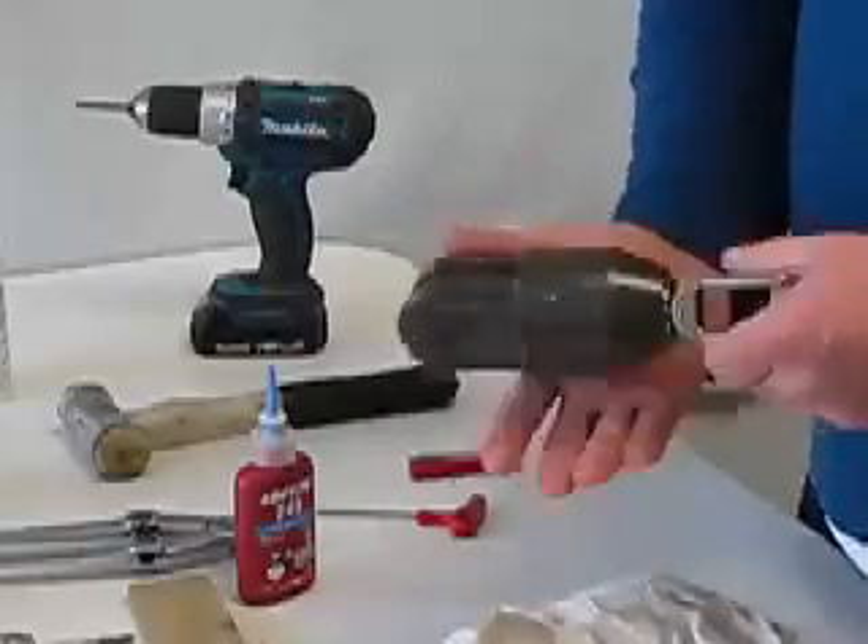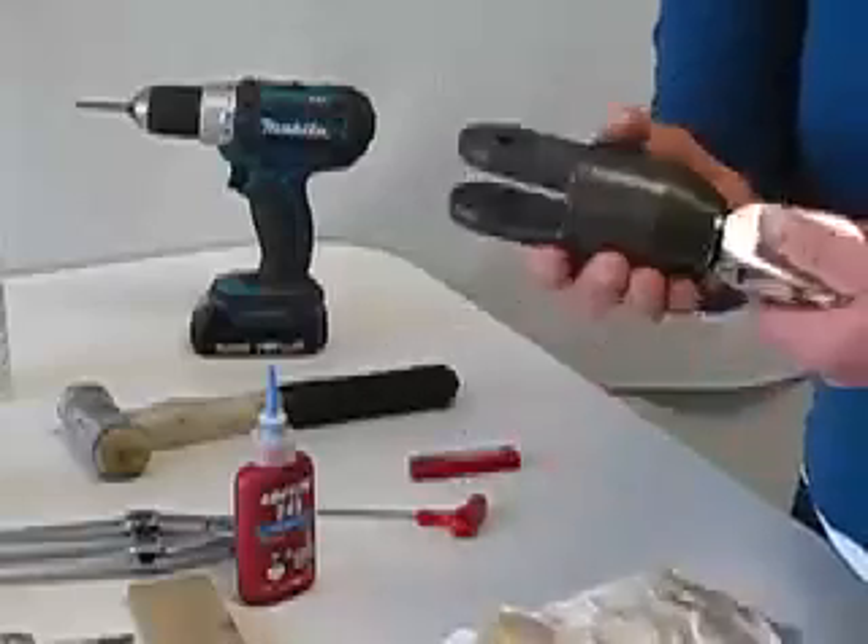Wiping the seal — that's the head swivel completely assembled.